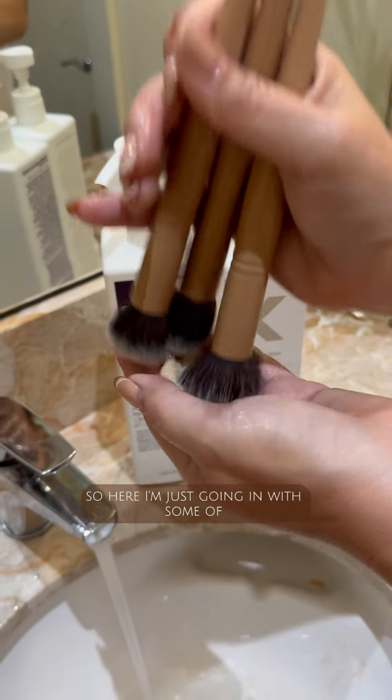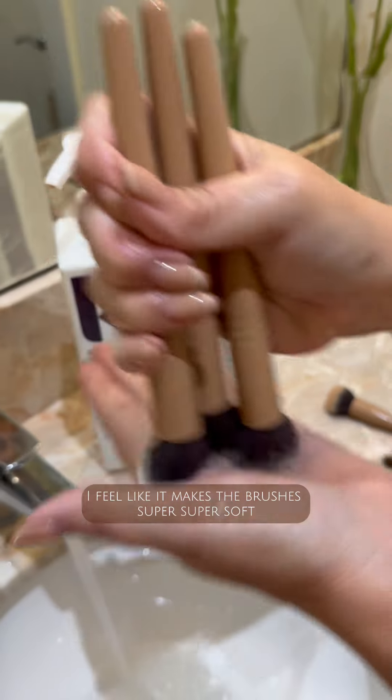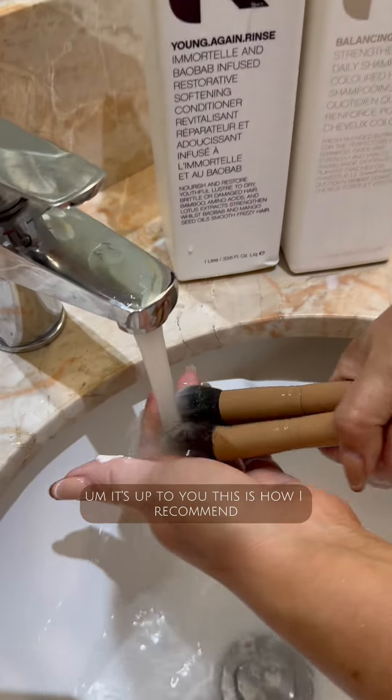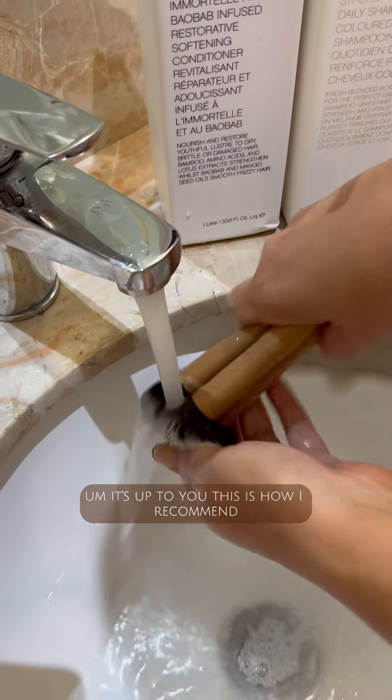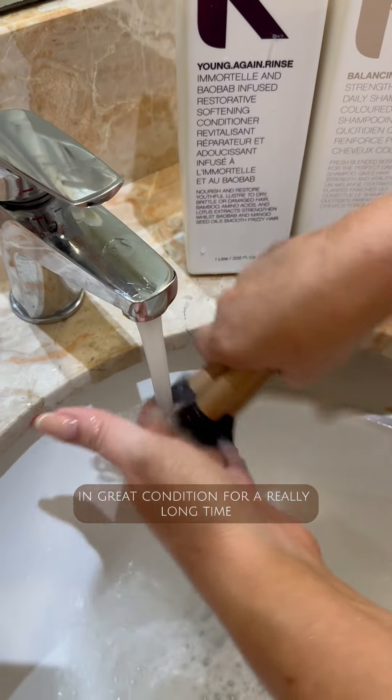Here I'm going in with some conditioner. I love using conditioner — I feel like it makes the brushes super soft and they smell really delicious. This is how I recommend, and this is what I find keeps my brushes in really great condition for a really long time.